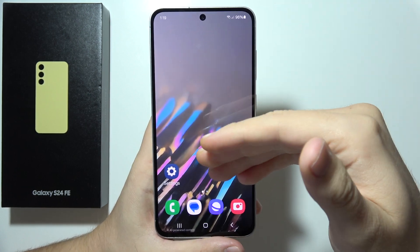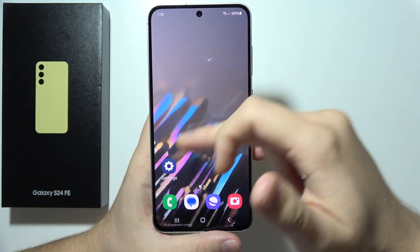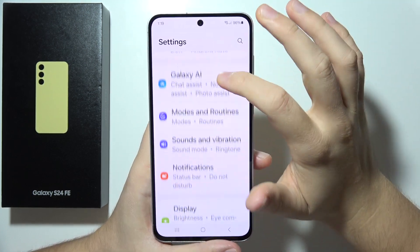If you are using the fingerprint sensor on the S24 FE and you apply the tempered glass and now the sensor is not working properly, I can recommend you to try this tip. Go to the Settings.